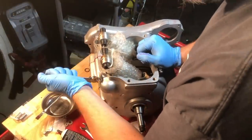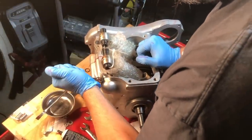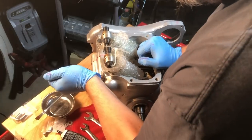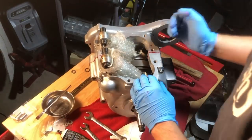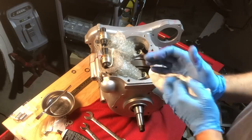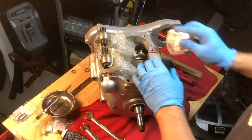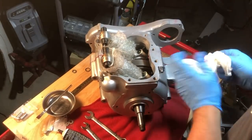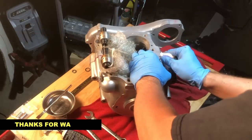Definitely see the sealant coming out, which is fine. It will wash out easily with the oil and not clog passages on the inside. And on the outside, the great thing about the red coloring is that you can easily see it and wipe it off.